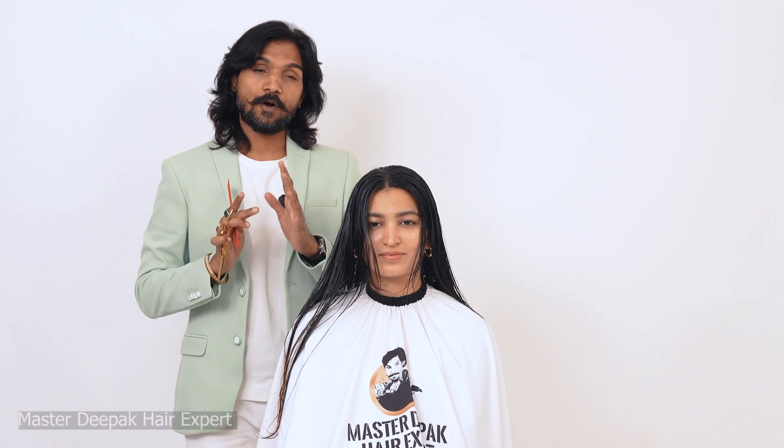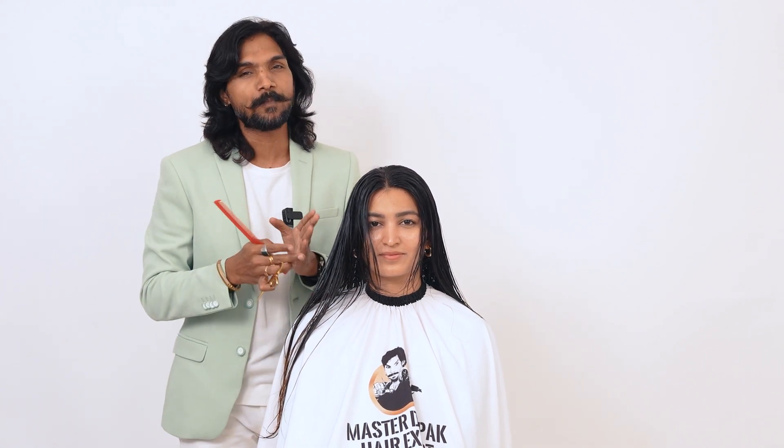I have made a lot of videos for you. I have made a video for short hair, but there is no bob or anything.